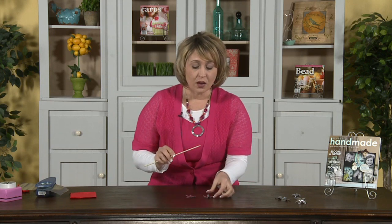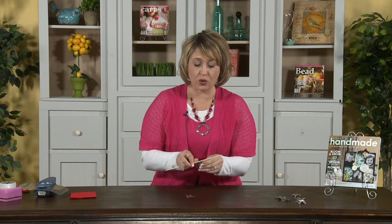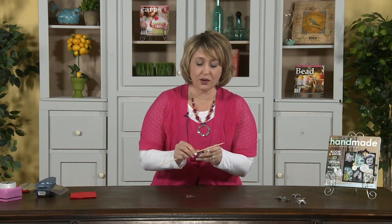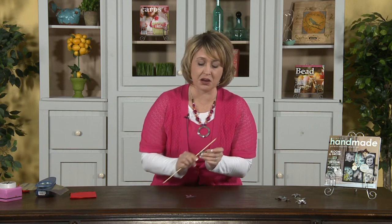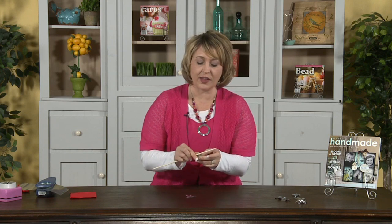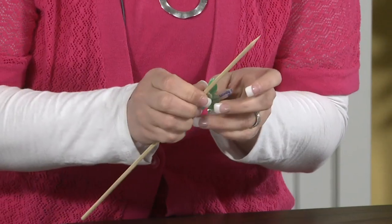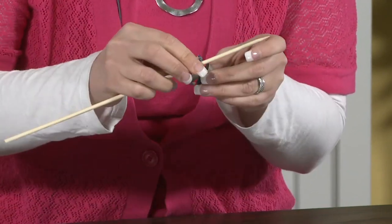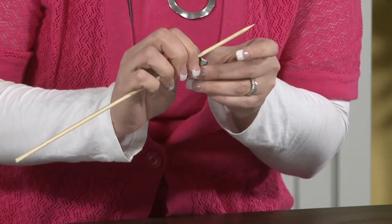Let me show you how to create the inner layer of petals first. You'll want to either have a stylus, or I just use a wooden skewer that you can get at the grocery store. What you'll want to do is fold the petals around the stylus, and you want to fold them back pretty tight, because these are going to be the ones on the inside. The great thing about these flowers is that you can paint them, use alcohol ink, use glitter on them — you can do all sorts of different things with them.